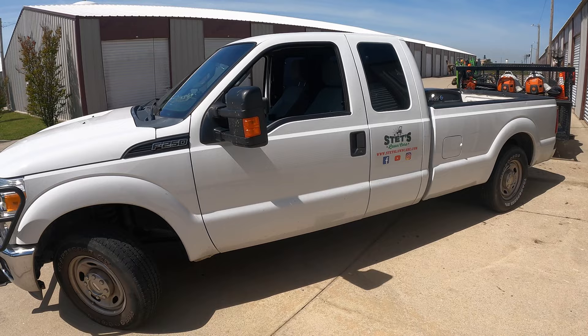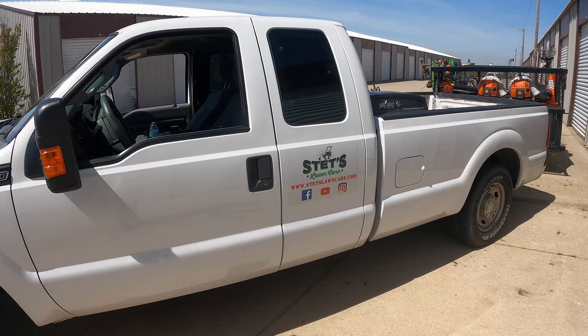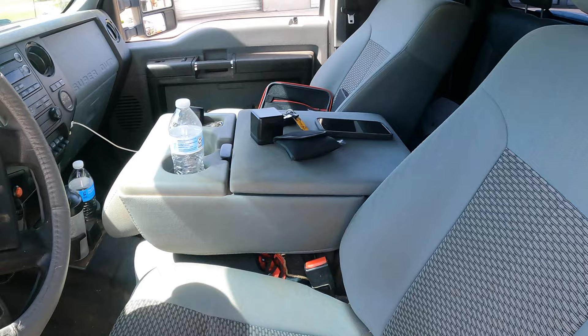This is the truck we use for mowing — a 2013 Ford F-250 Super Duty. It's got a cattle guard on the front, about 190,000 miles, and a 6.2-liter gas engine. It's never let me down — just your basic work truck. I'm sure a lot of you guys have the exact same truck. That's about it for the lawn care division. I do have a dump trailer to show you guys, so let's head over there.